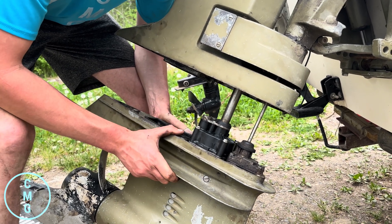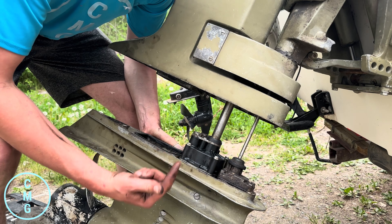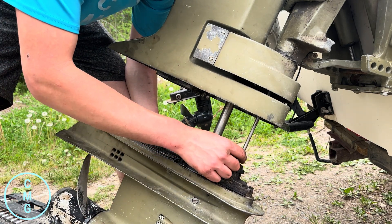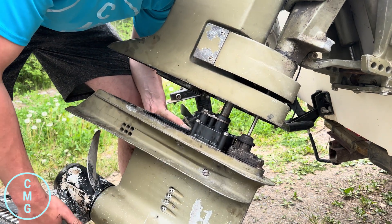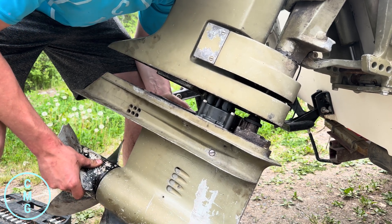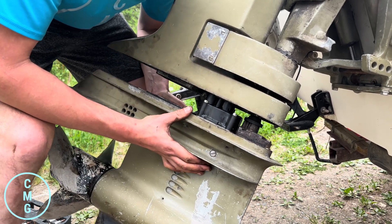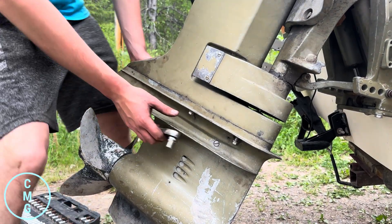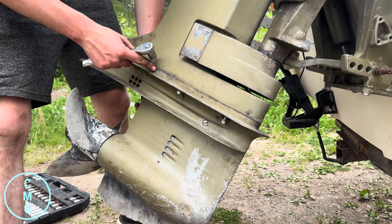Installing the lower unit again is pretty much just like taking it off, except when putting it back on you have to line the splines up on the drive shaft. Put the shifter into gear by pulling up on it, then push the unit up in there. It's going to hit on something — just turn your prop slightly until it goes up in there. Wiggle it as much as you need to, and up in she goes. Once it's up and sitting, you should be able to pull it up so it sits against there — if so, everything is fitting right, meaning your gear shifter and your splines on your drive shaft are aligned.